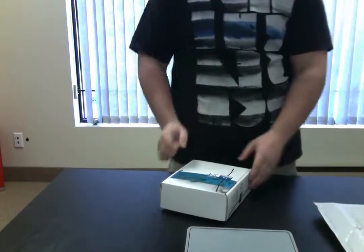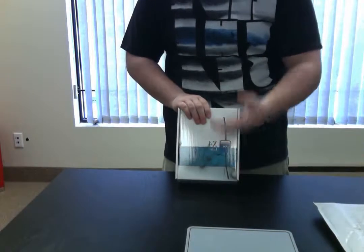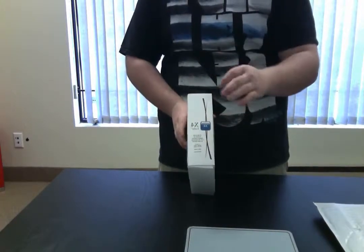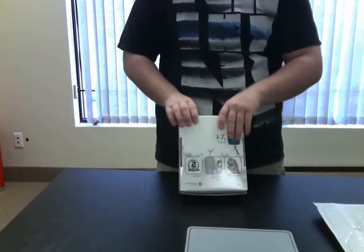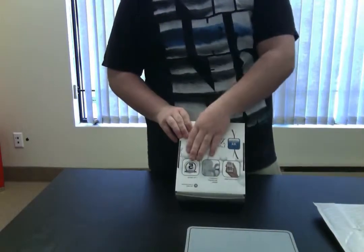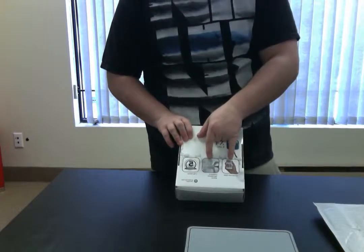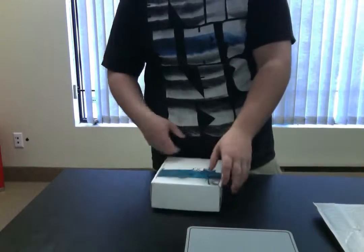X4 Labs comes up amazing on the packaging once again. The outer box has the X4 Labs logo on the side. If you need to contact them for any questions about the product, all their contact information is on the side. Also, once again, a five-year warranty comes with the product when you buy the premium edition, which is amazing. If anything breaks, you know you're covered. They also show you the two main ways to wear the product.